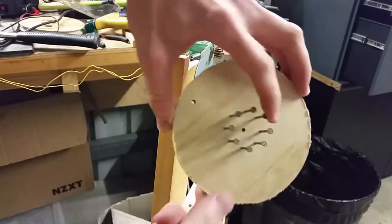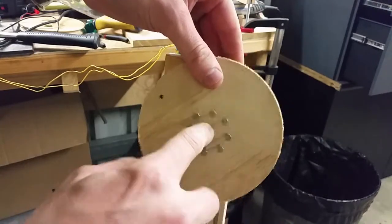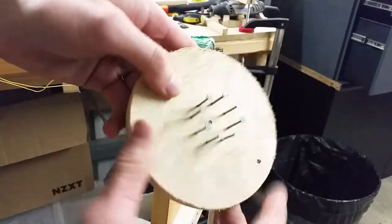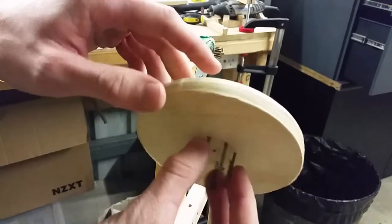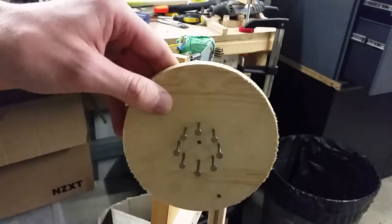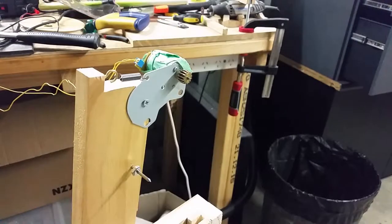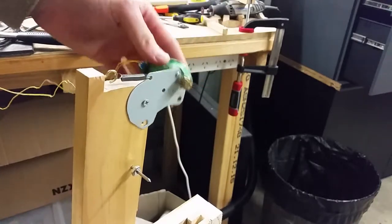Now for the pulley, I don't own a lathe, so this is just rough cut on the bandsaw and then nailed to a piece of wood and rotated in front of the disc sander so that the disc sander sands it round. And because I don't have a lathe and needed a circular feature, I just thought a couple of nails will do the job just fine — and they do. The motor I'm using is just out of a printer that I pulled apart a long time ago.